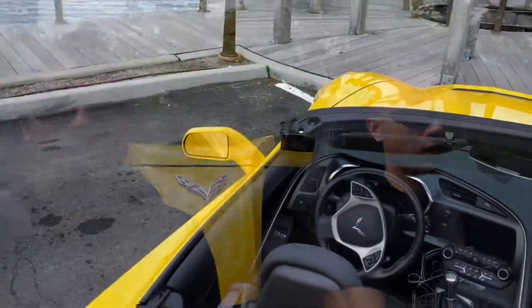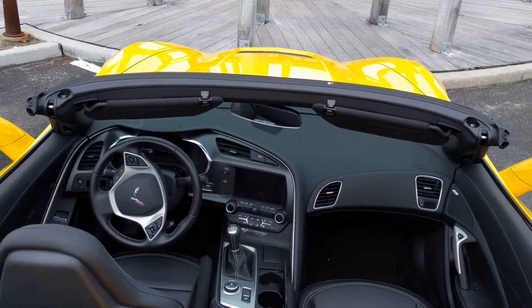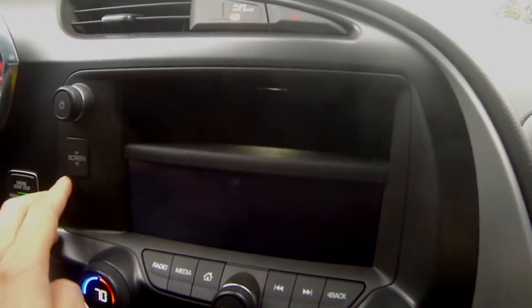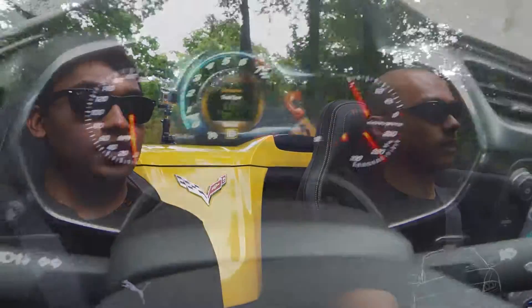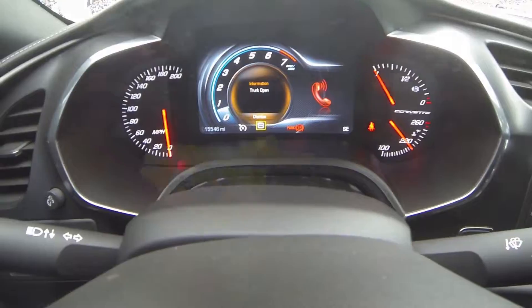One of the things people say about Corvettes is that you get all that horsepower but you're giving up interior quality. I really don't think they skimped on any of the interior quality here. Everything is wrapped in soft leather and there's not a lot of plastic in this car. I love the digital tachometer too — it really adds a new level of sophistication.